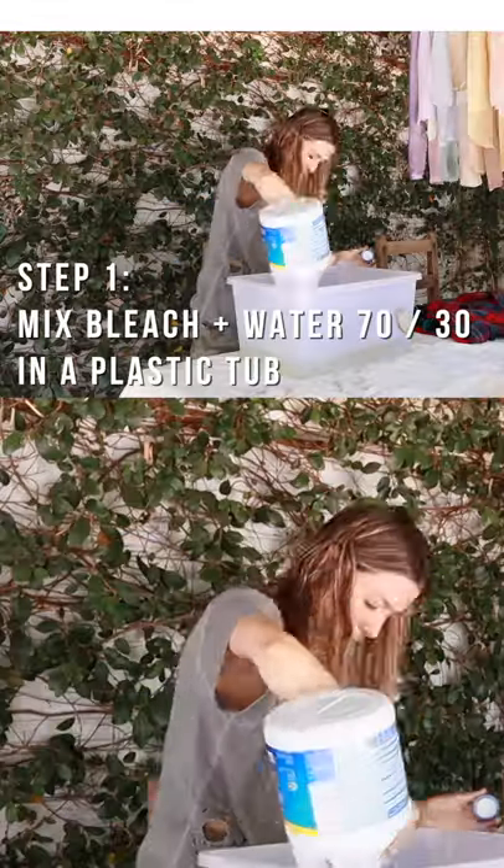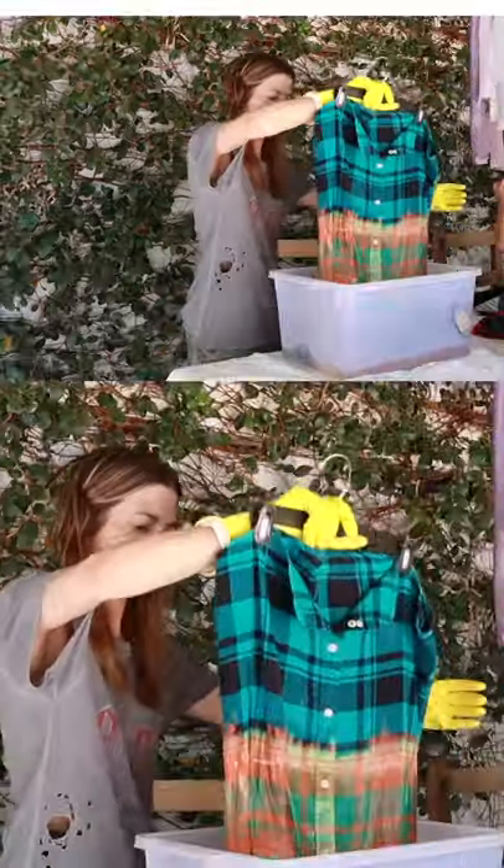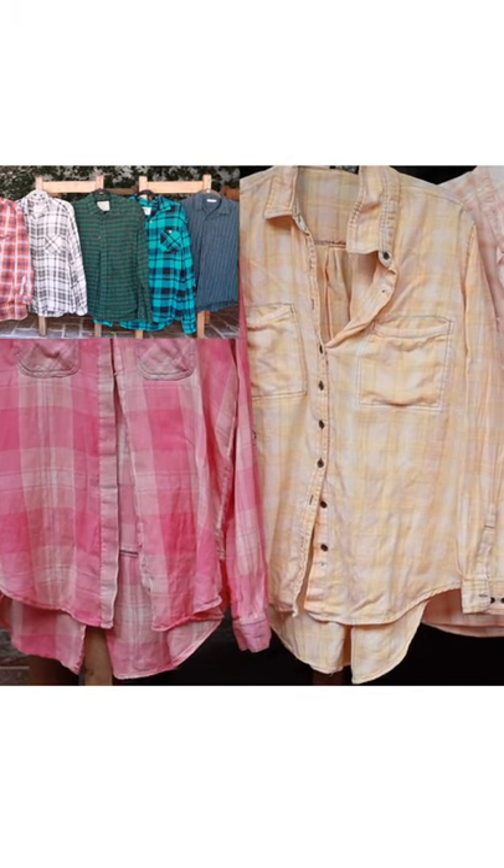Dip dye flannels, here we come. You're going to bleach your flannels — make sure that they are 100% cotton — to pull out any color you want so you have a fresh slate.